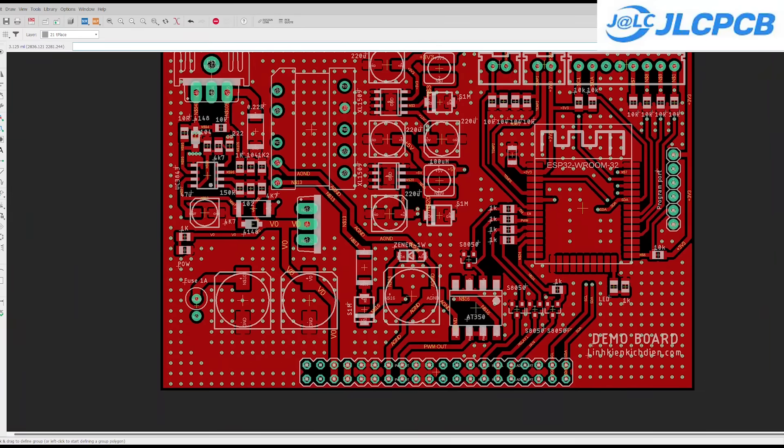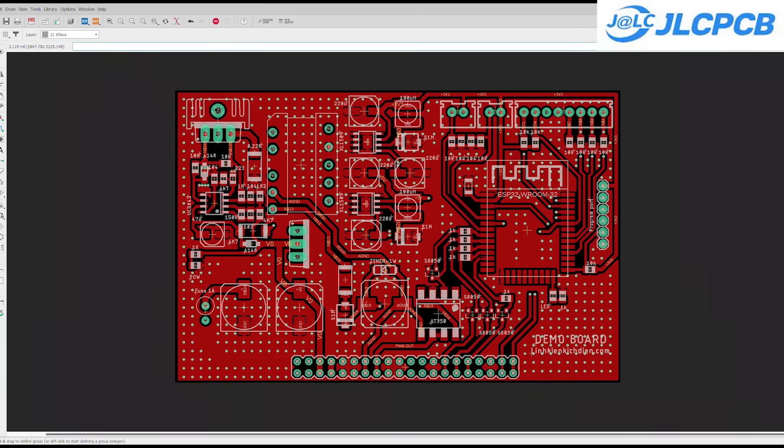This is the complete schematic and PCB for the project. You can download everything from the link in the description below this video.